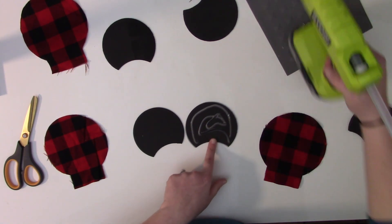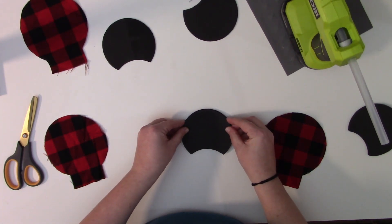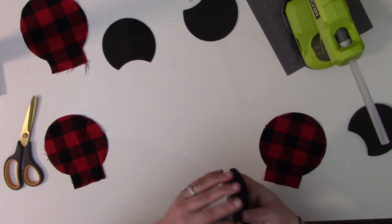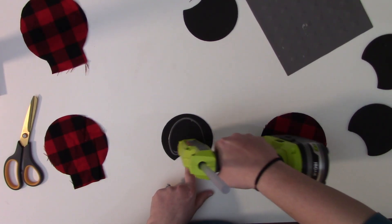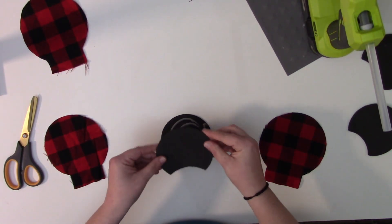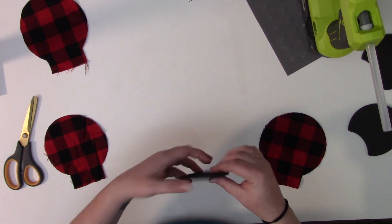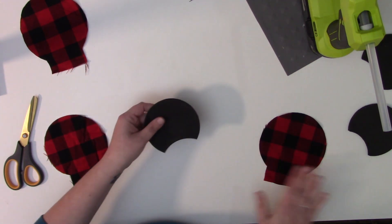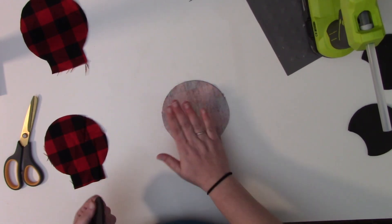I just got this cordless Ryobi hot glue gun and I love it — it makes life so much easier since I can glue anywhere without being near a plug. Line the foam pieces up so they're nice and even. These really don't take much time to dry, so you can start on your fabric right away.